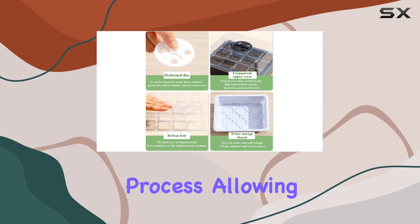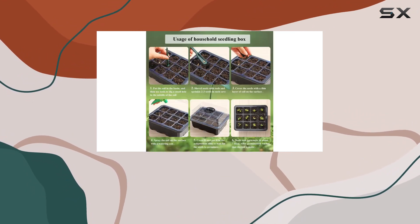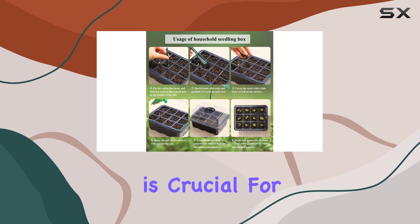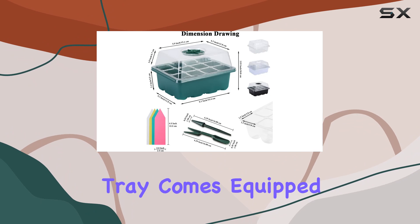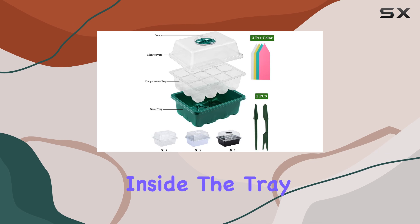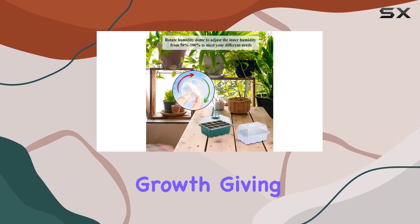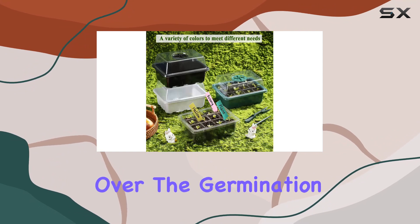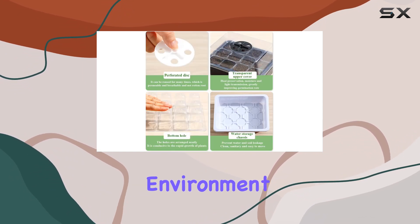Allowing you to monitor their progress effortlessly. Controlling the environment for your seedlings is crucial for their success, and these nursery trays make it simple. Each tray comes equipped with a small disc that allows you to regulate the temperature and humidity inside the tray. This feature is incredibly conducive to rapid plant growth, giving you total control over the germination process.